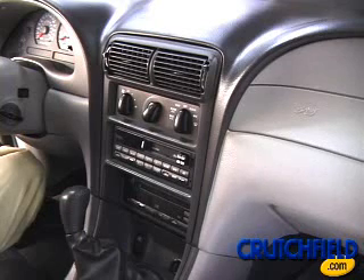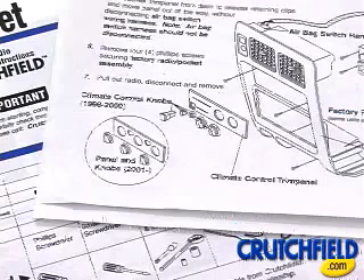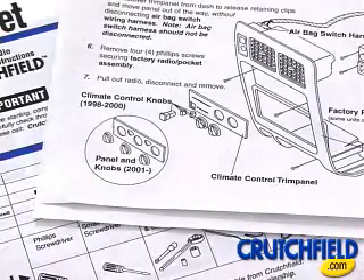Before beginning the installation, review your Crutchfield Master Sheet, included with your order, which will provide detailed instructions and a list of required tools.